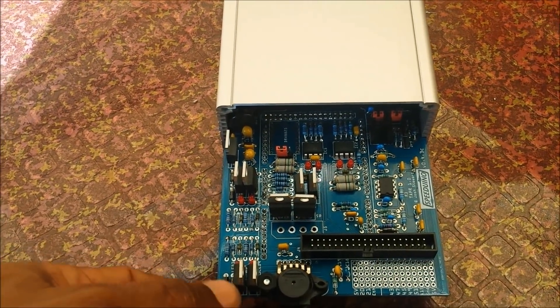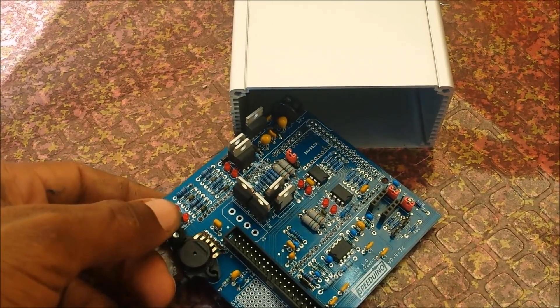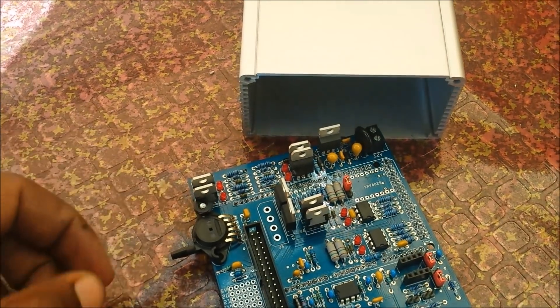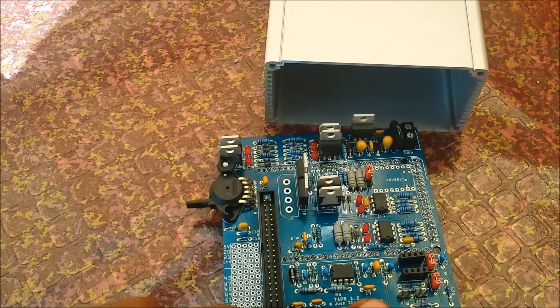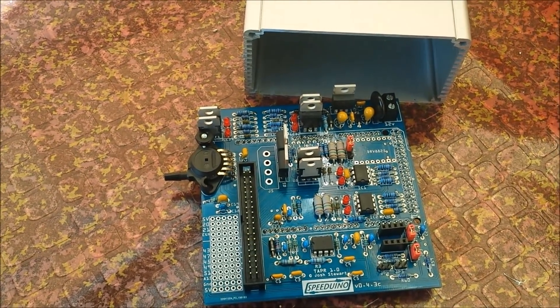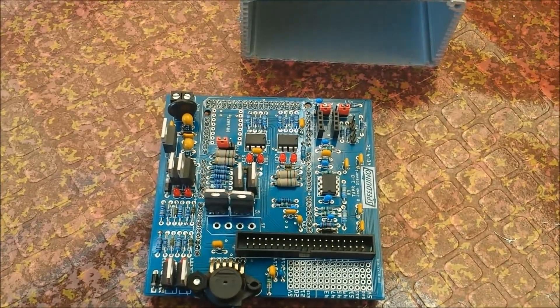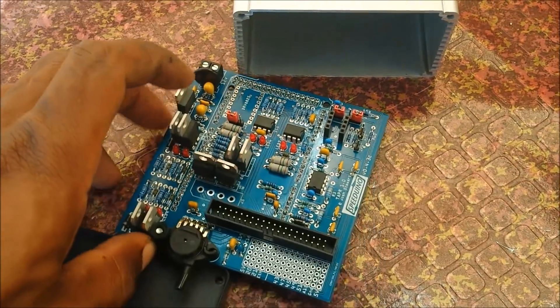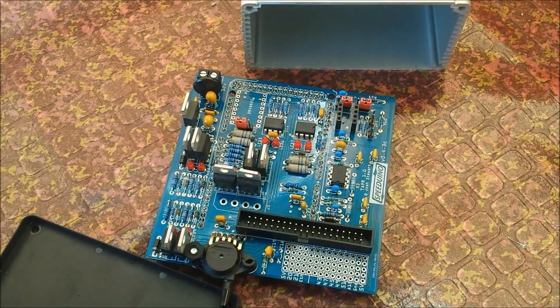Depending on how skilled you are, when I started a couple years ago it would take me about six hours. Now the really skilled guys can do it in about two to two and a half hours. So with some basic tools and two to six hours you can assemble your Speeduino V0.4 board.